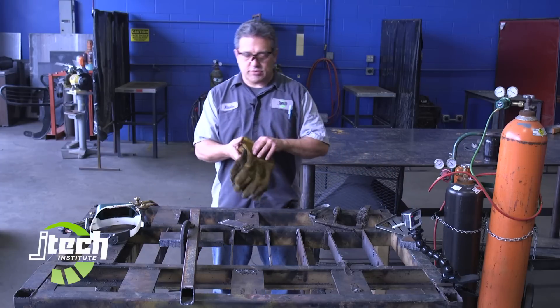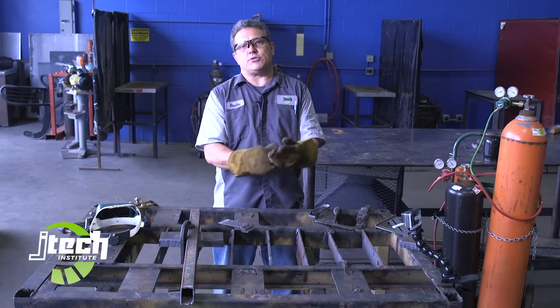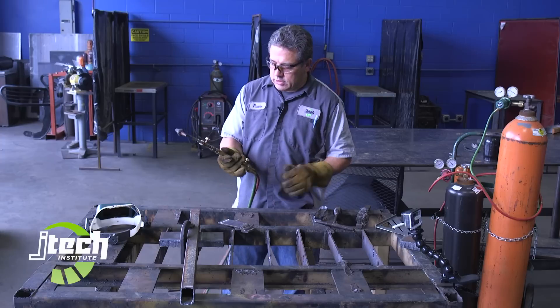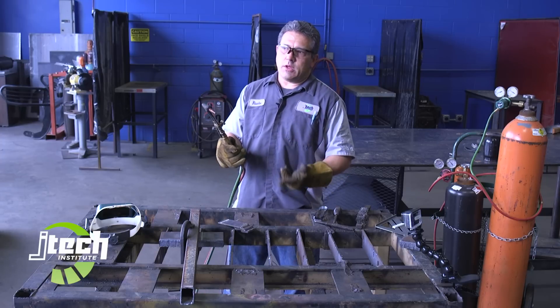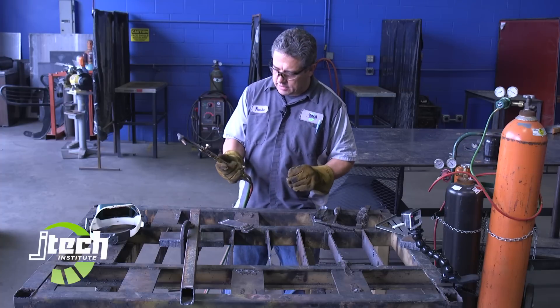Put on my gloves. Some people have cut without them, but that 5,800 degree flame right next to your hand is very easy to burn you. For the torch, I'm using a Victor Cutting Torch — it's a number 0 tip, good for quarter inch up to three quarter inch steel. I'm actually going to make a cut on one inch too, so we're going to overpower the torch a little bit, but I'll talk about that in a minute.